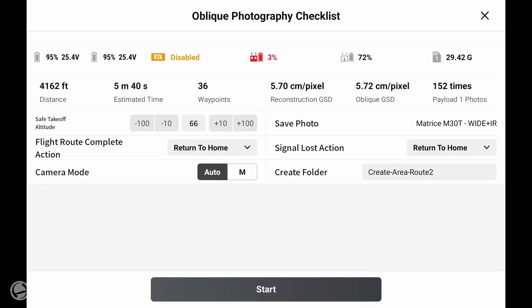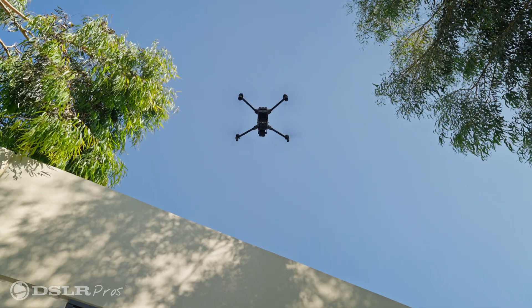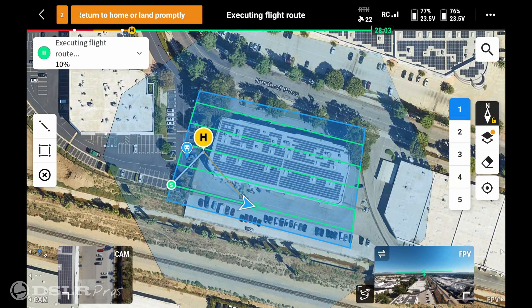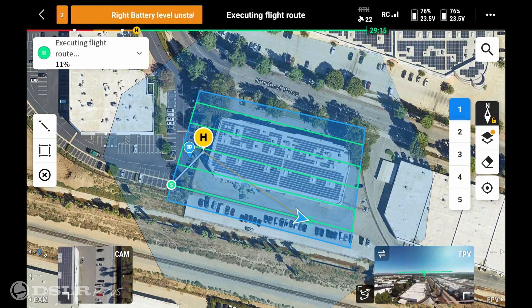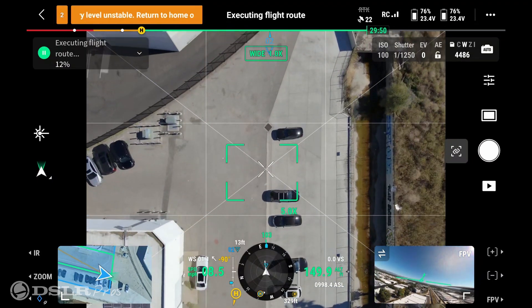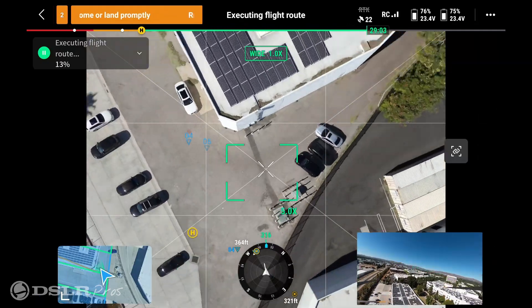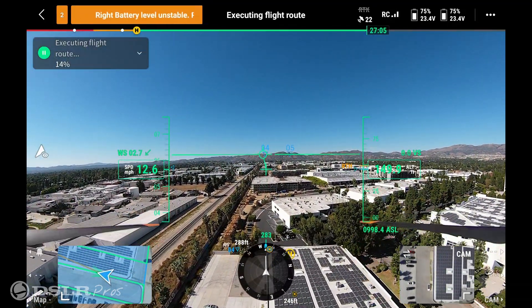We upload the flight mission, and once it's uploaded to the drone we hit start and the drone will launch on its own. While the drone is flying we can watch it on screen and see where it's at in the mission. We can also change our view from the flight plan grid over to camera direct, where we're looking straight down and seeing exactly what the camera sees. If needed, you can also go to first person view to see what's in front of the drone while it's flying, and then switch right back to the map.